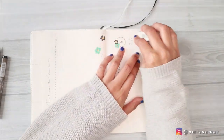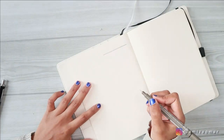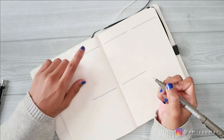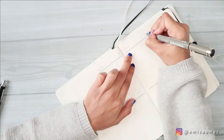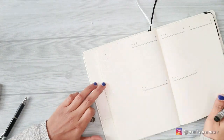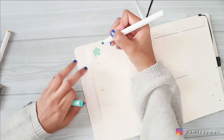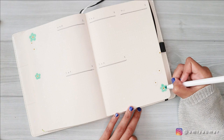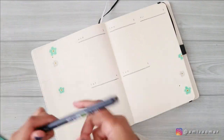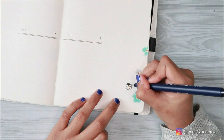The next and also the last spread for this month's setup is my weekly spread. Since April starts on a Wednesday, I just jump right into Wednesday and create five sections for the days I have this week. To complete the decoration I drew another bunch of scorpion grasses on the left and right-hand side of this weekly spread. Since I only have five days in this weekly spread, I have a lot of space, so I decided to include another quote at the top of the page.